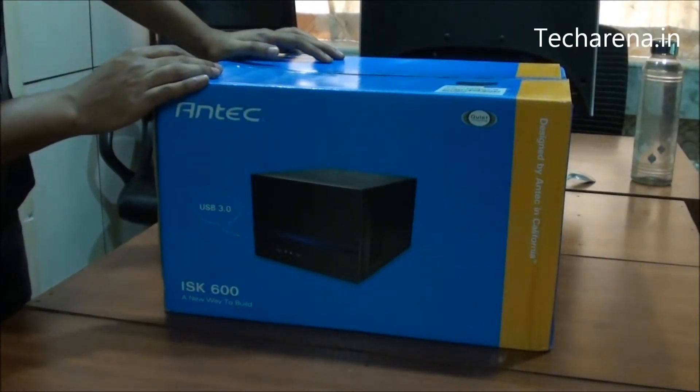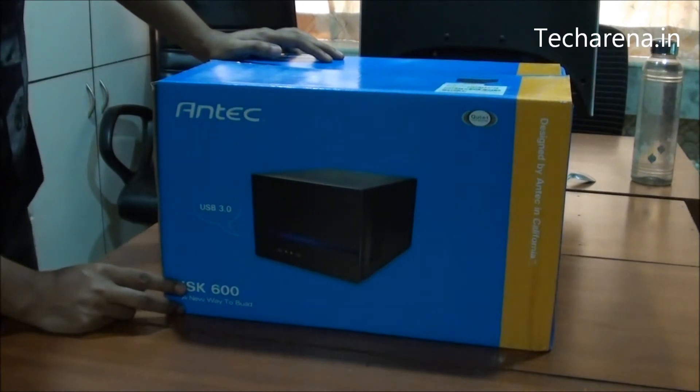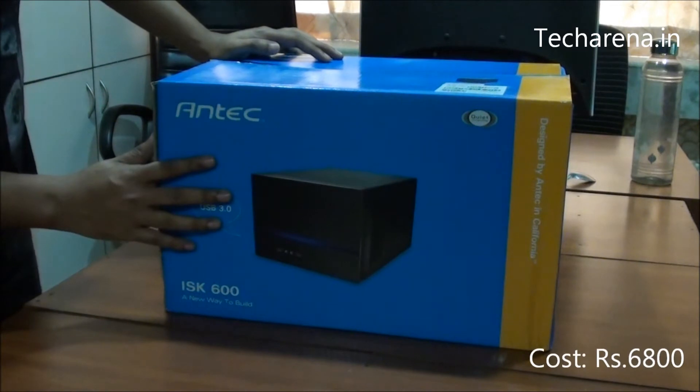We are going to unbox today the Antec ISK600 Mini ITX case. The case comes with various latest features and the cost of this case is around Rs. 6800.